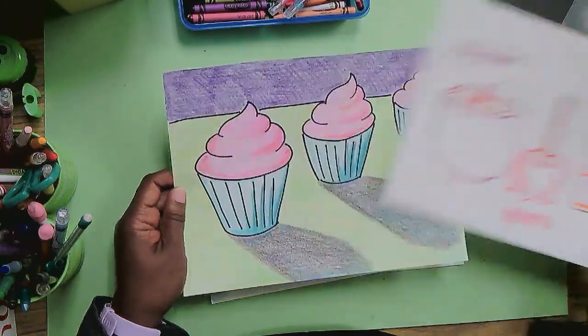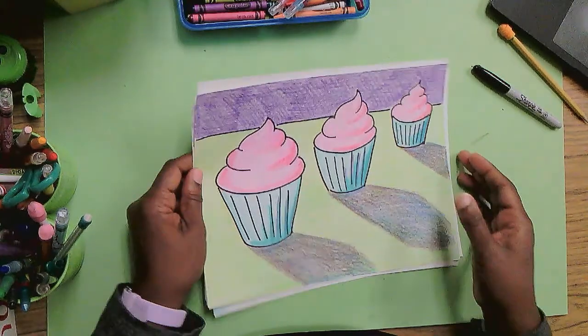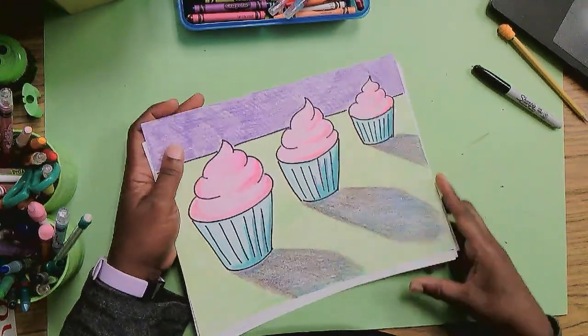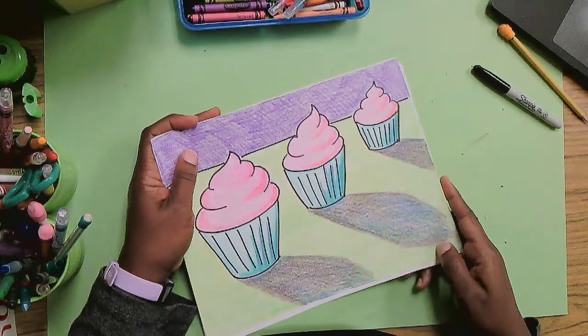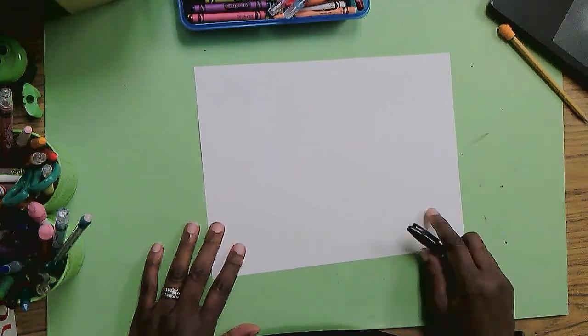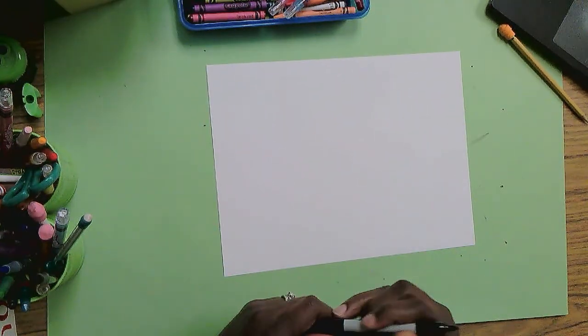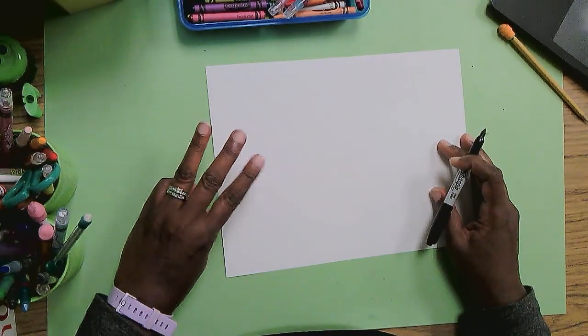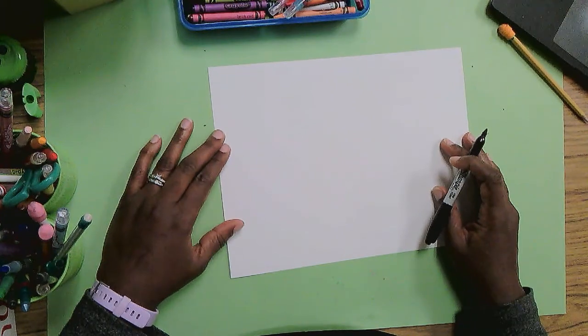Wayne Thiebaud is our inspiration today. We're going to do cupcakes. Get ready. We're going to do some simple, sweet goodies in our still life. One thing I liked is that there was repetition — you saw more than one. It wasn't just one cupcake. So today, we're going to do three cupcakes, and here we go.